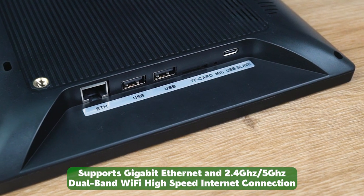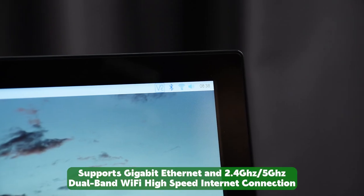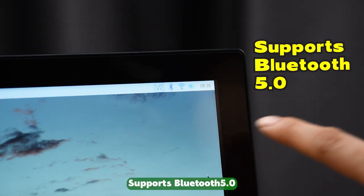Supports gigabit Ethernet and 2.4GHz and 5GHz dual-band Wi-Fi high-speed internet connection. Also supports Bluetooth 5.0.